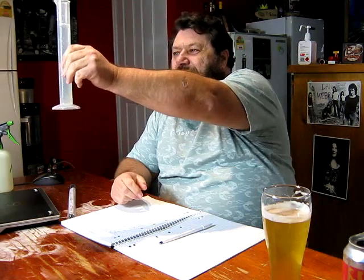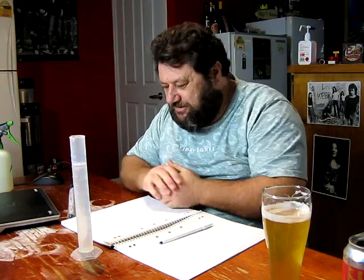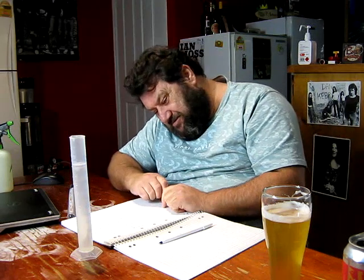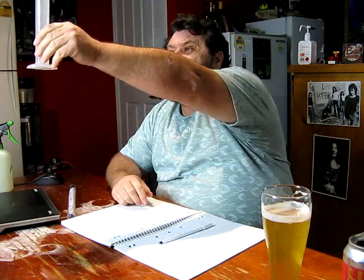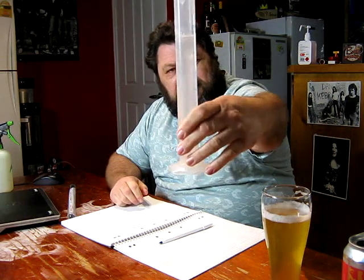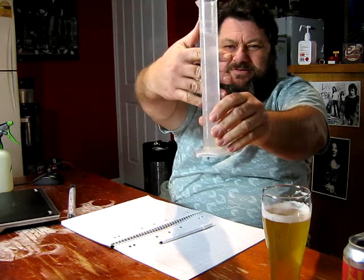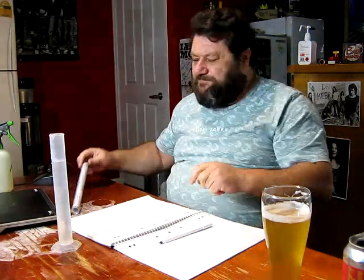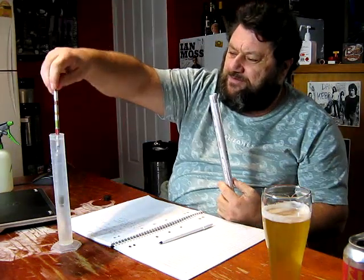Just catching up on how this seltzer's travelling — I've just taken a sample and we are now 13 days since I put this on. It doesn't seem like 13 days but the dates are telling me so. It's looking fairly clear which is good. I want to get a gravity reading — I took one the other day and forgot to write it down, I think it was about 1.004. Let's get a reading.